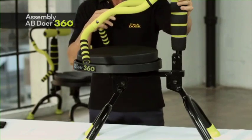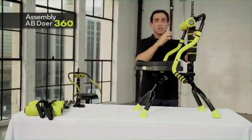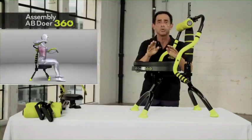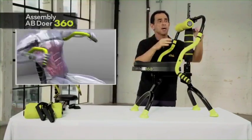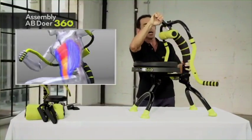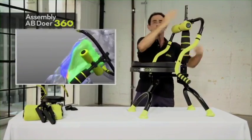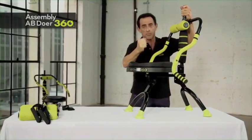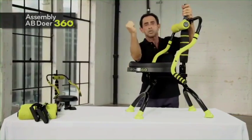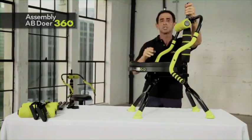Last but not least, the dual foam roller system is absolutely amazing. Previous Abdoer versions had one roller; now we have two, because you want to massage both sides of the spinal column. As you move forward and backward, the massage roller rubs your back. The more pressure you put into it, the more of a massage you get — not just forward and backward, but any motion, as long as you're making contact with the foam rollers.